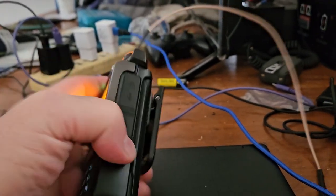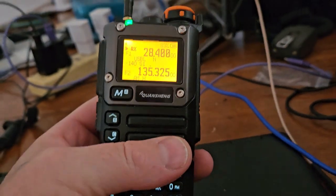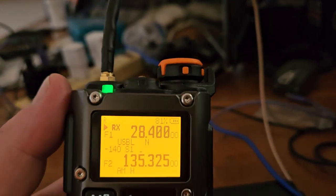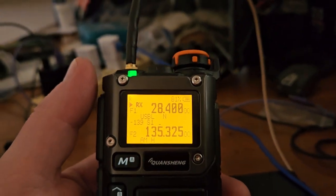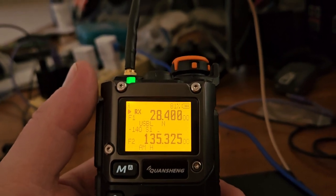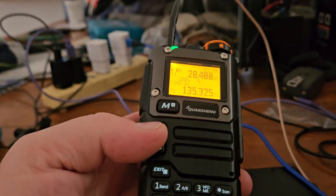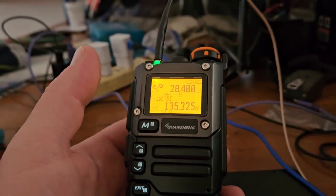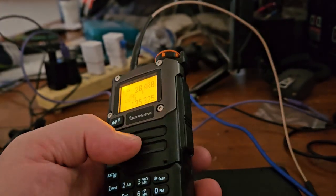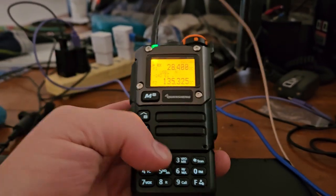Those radios have exceptional receive audio — they put this radio to shame. But this radio is so cool: you've got USB-C on the side. The battery life seemed really good, but now that I have this percentage gauge, it seems like it drops pretty quickly — I see it moving around, 81, 82. So I'm not sure I care much about this firmware.